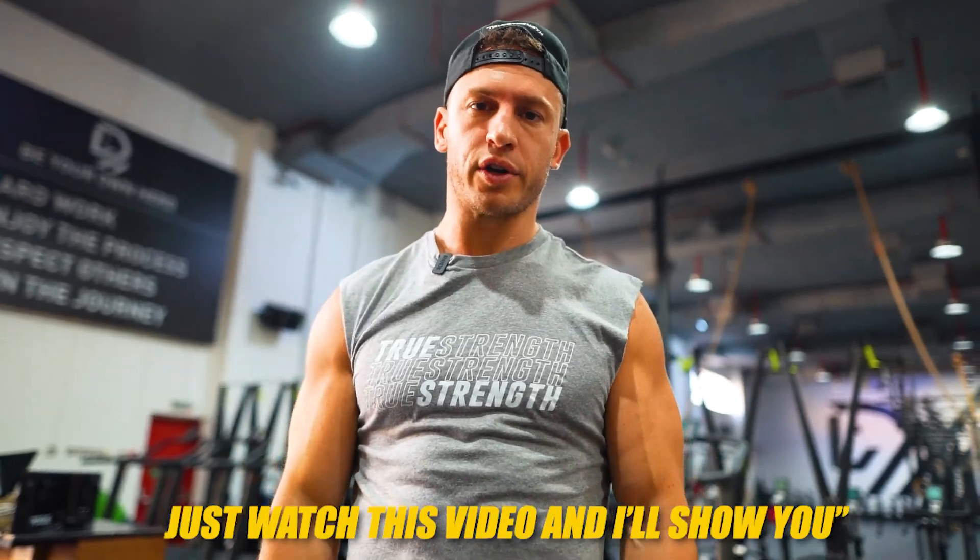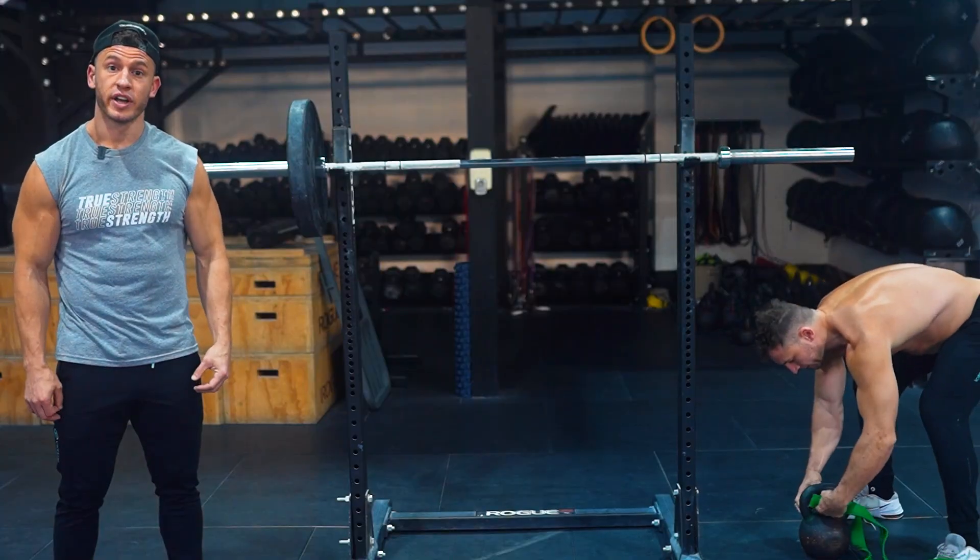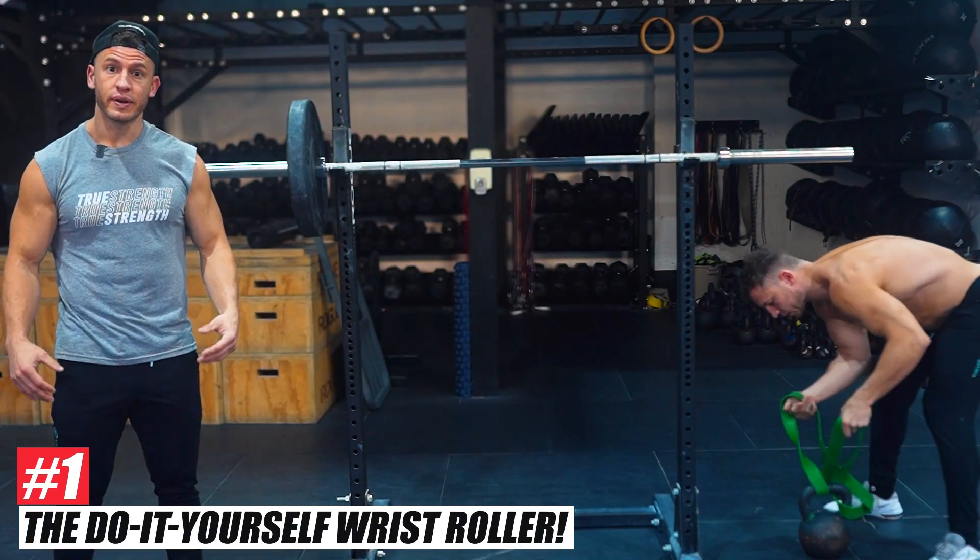Just watch this video and I'll show you. It's Tanner Shuck from TrueStrength.co. In today's video I'm going to share my top five exercises to build strong forearms and an iron grip. The best part — you can do these exercises at most every gym with standard equipment, and I guarantee most of you have never tried or even thought of these exercises before. Make sure to stick around to the end because I save my favorite exercise for last. Number one: the do-it-yourself wrist roller.